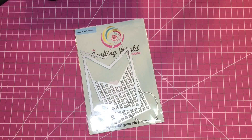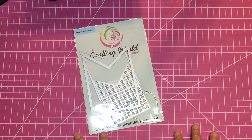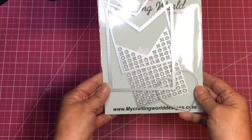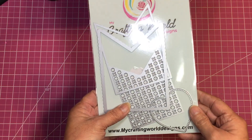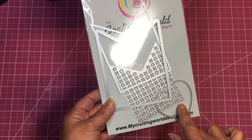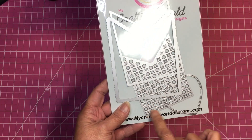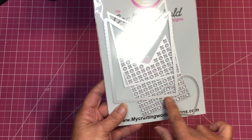Hello everyone and welcome back to my crafting world, this is Anna. Today I want to share something I made using my banner die. It's a four-piece die set, and I used almost all the pieces — I did not use the background piece.